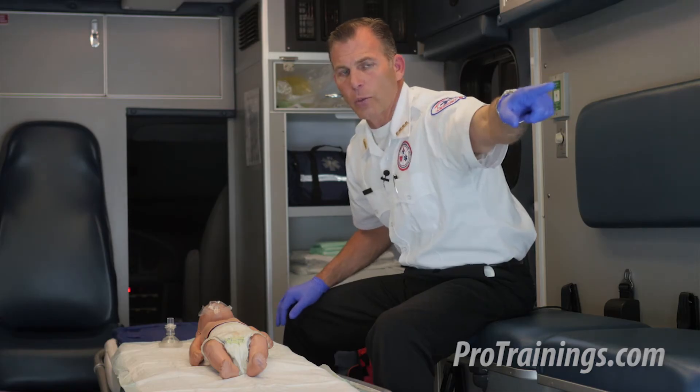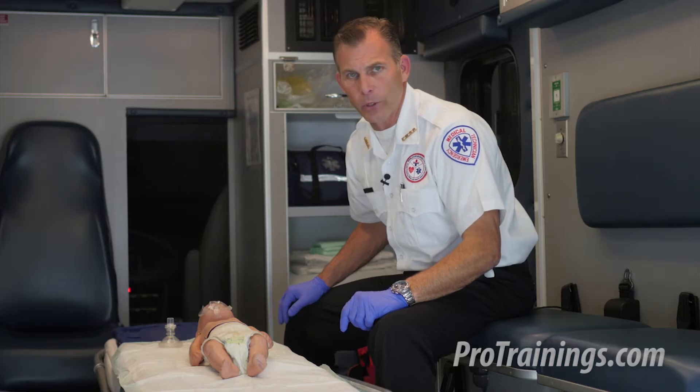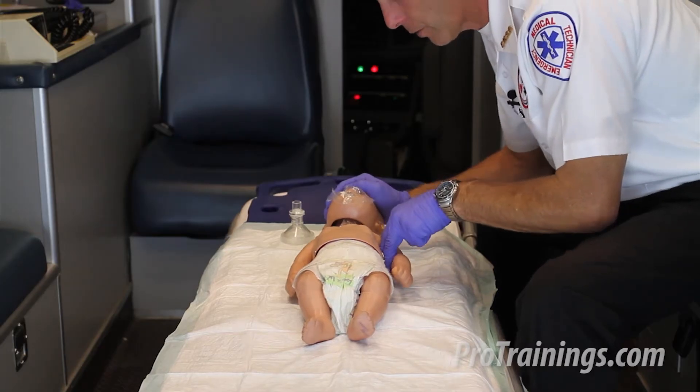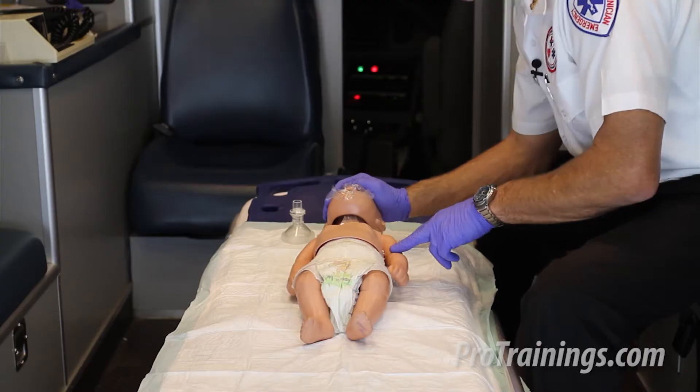There's no response. You, in the plaid shirt, go call 911 or activate EMS or call a code, and bring an AED or defibrillation device back with you. I check for normal breathing as I check for brachial pulse. This baby has no pulse and is not breathing.